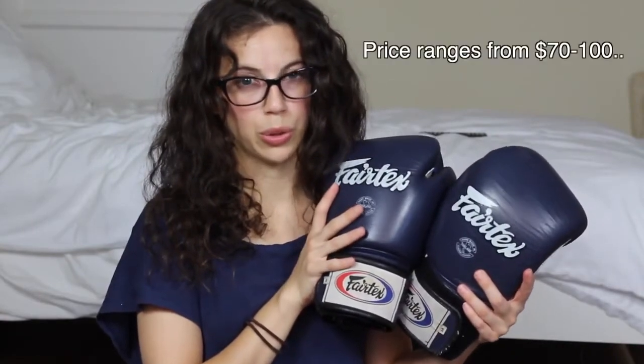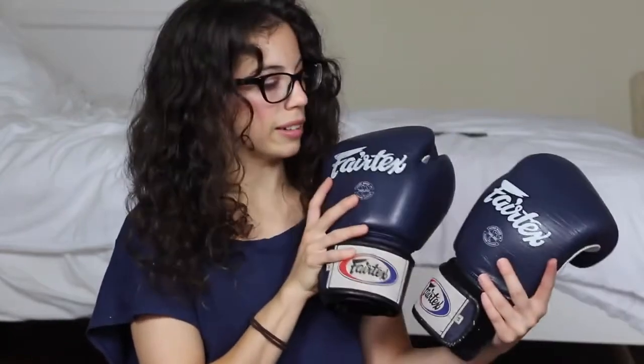I've been doing martial arts for three and a half years now. My first pair of boxing gloves was this Fairtex brand — they were a little pricey, around $100 or so. I really did like these gloves until I found Society9. When I got these gloves in the mail, I fell in love with them right away. I finally understood why you want a women's glove versus a men's glove.